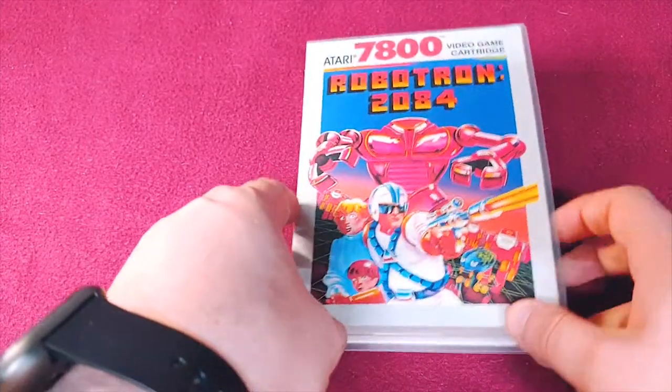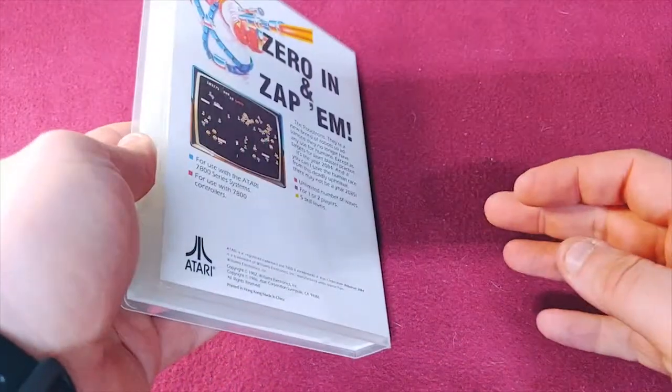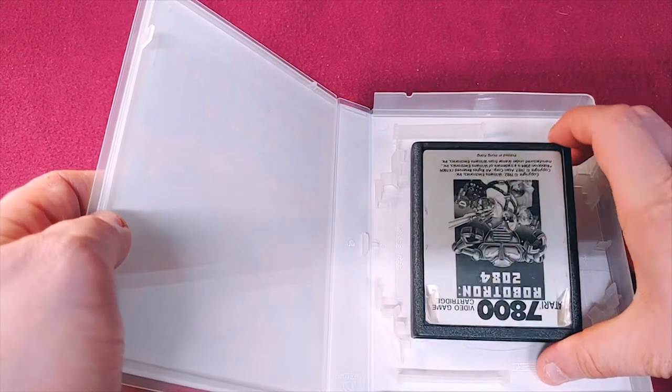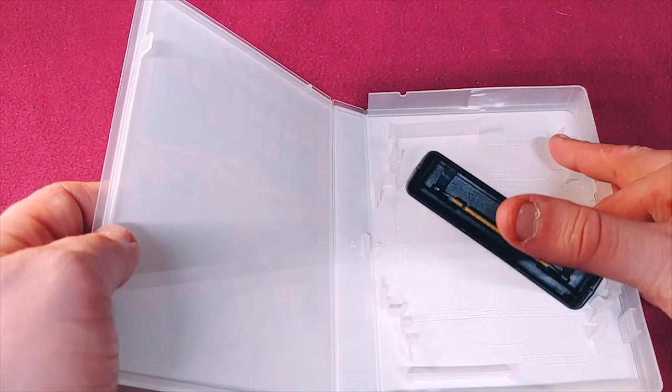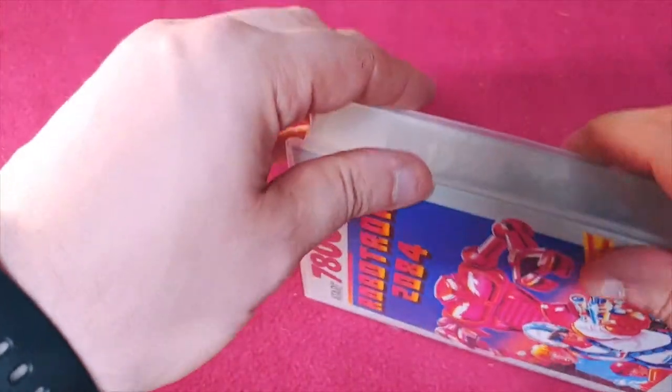Next up we have Robotron 2084. I never played this in the arcades, but a lot of people swear by it, and so I saw it. There's a little bit of label damage through the holes, which is fairly typical to happen on these games, but I decided to get it while I could.